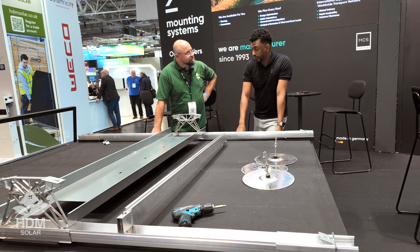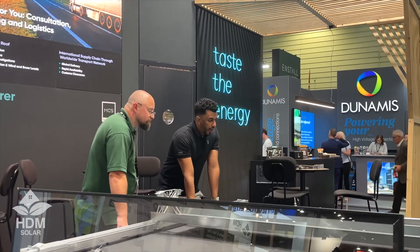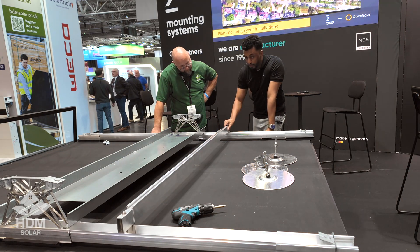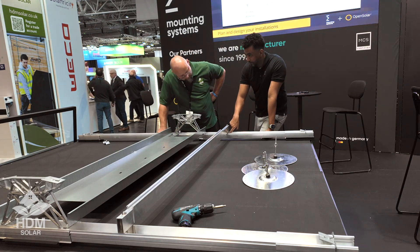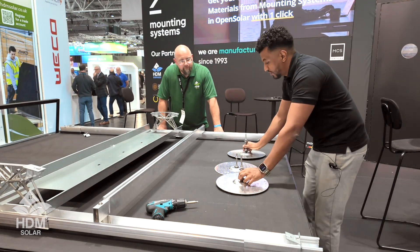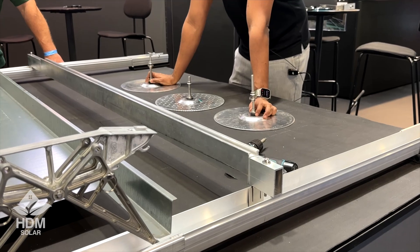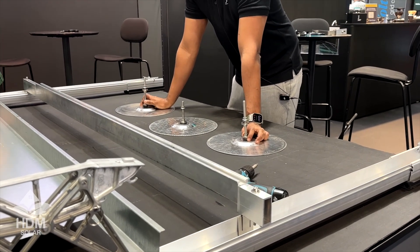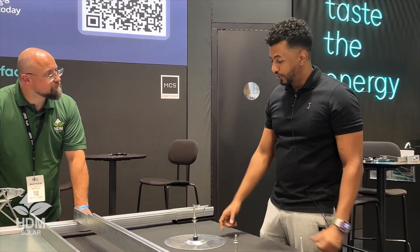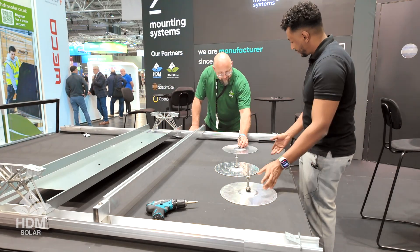If you don't want to put weights on the roof — say your roof is structurally unstable or old — you have the option to use the anchoring system, which we call the eye catcher system. We have bars that run from rail to rail which lock into the rails, and we pin them down using circular anchors. These replace the ballast, so you don't need concentrated weight on any part of the roof.